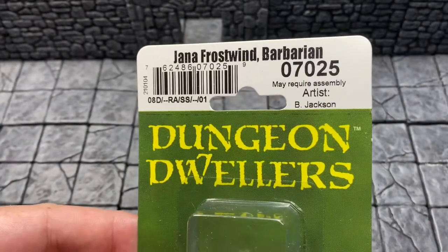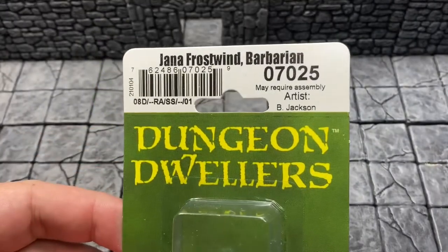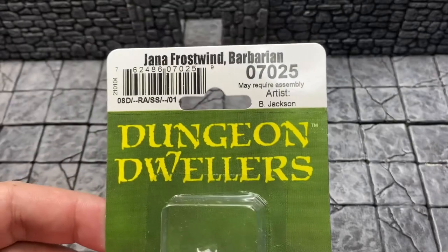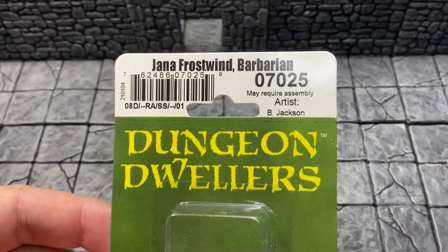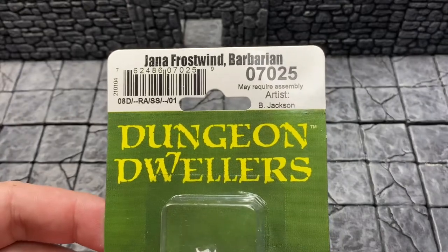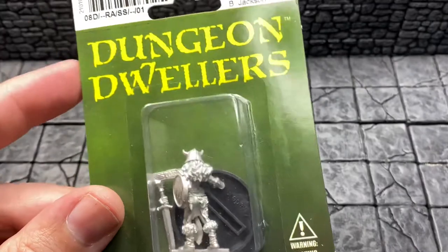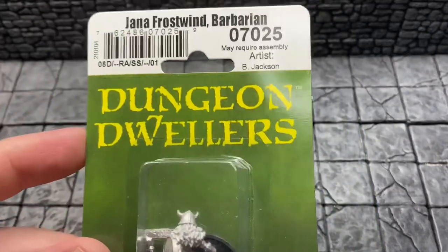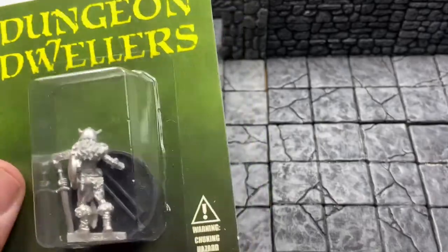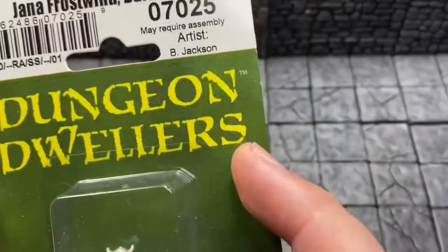It's Miniature Monday and do you know where your miniatures are today? I got a nice metal miniature for us — we have Jenna Frost the barbarian, sculpted by Bobby Jackson. I really enjoy Bobby Jackson's work. This is going to be a treat, and because it's metal and in the Dungeon Dwellers line, I do love Reaper's Dungeon Dwellers line. I really enjoyed it when they rebooted that.